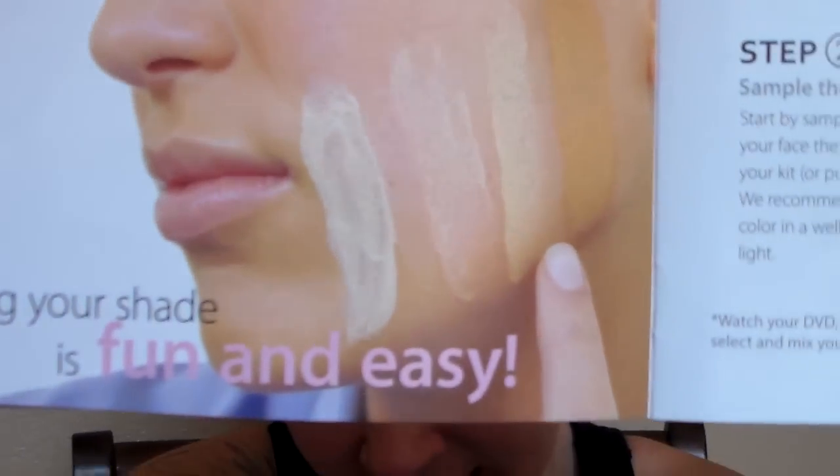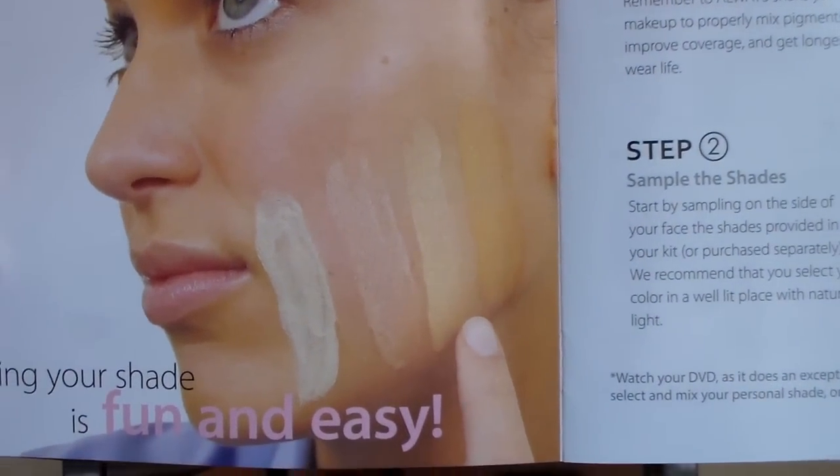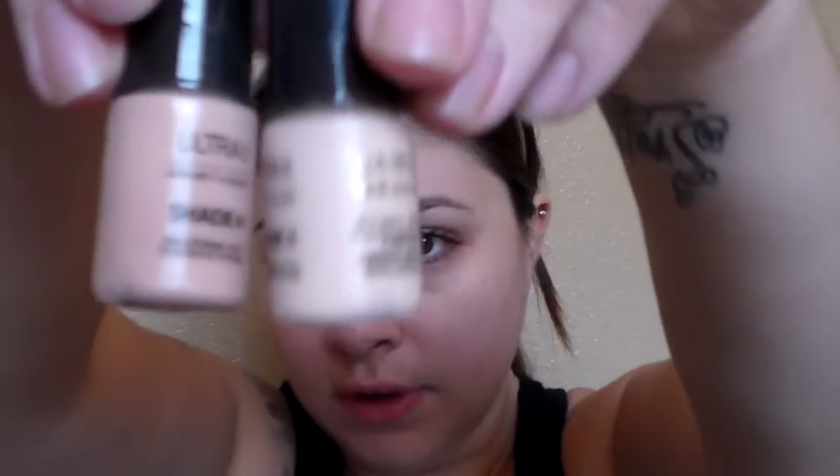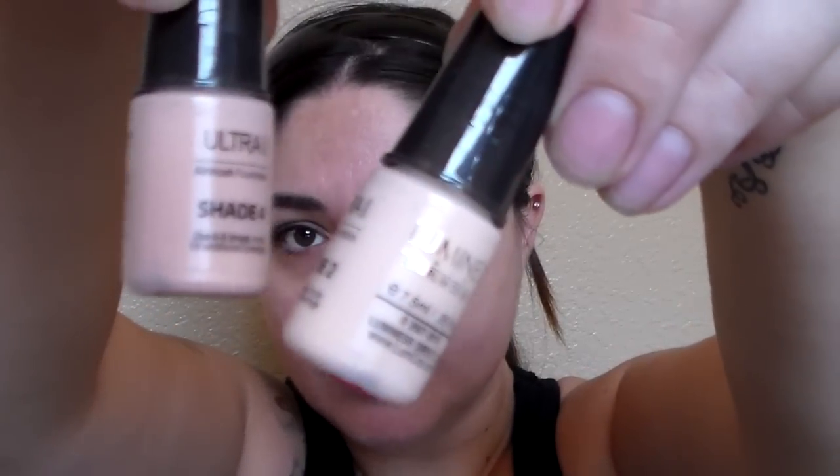First, to find your perfect color — it came with four different colors. I took the advice in the book: I opened each color, put a drop on my finger, and dabbed it on my face. I found the two closest ones. If there's one that's an exact match, you just use that; if not, use the two closest and put an even amount of drops in the stylus. I found shades two and four were close, so I put two drops of two and two drops of four.